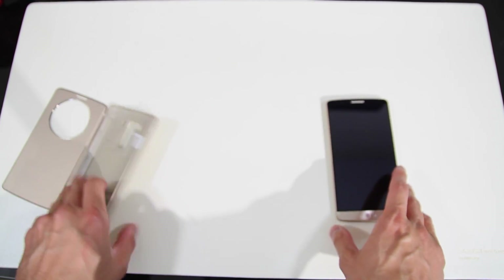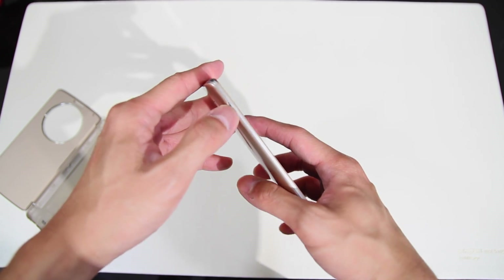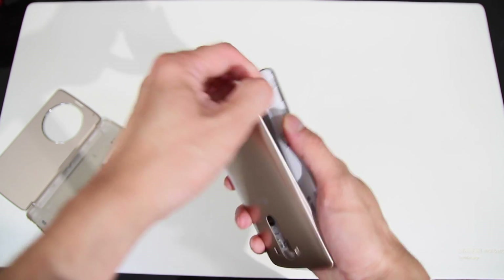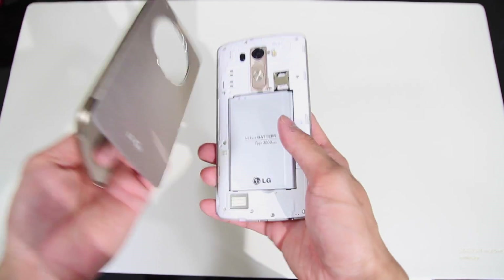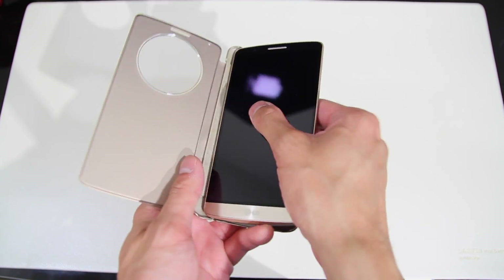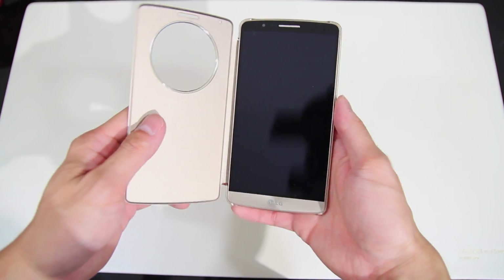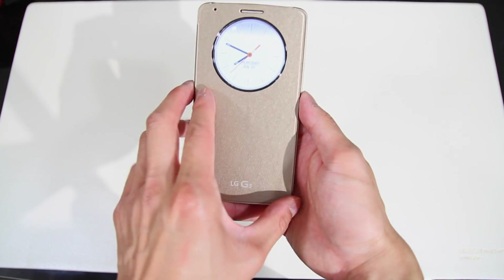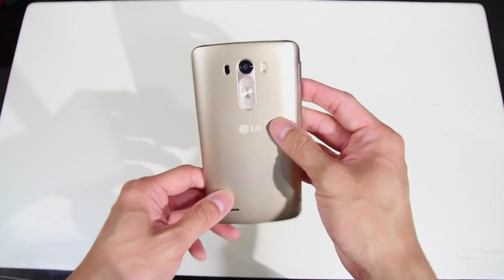It is a replacement back, so you do have to take off the original back on your G3. I'll go ahead and do that right now — take this right off. So when it's on your phone, it basically becomes part of your phone, which is kind of nice. Just slide in your G3 like normal, put it in, and it snaps in real easily. Now it is installed, and you can see that right there — there is the clock, and that's pretty much how it looks installed onto your G3.